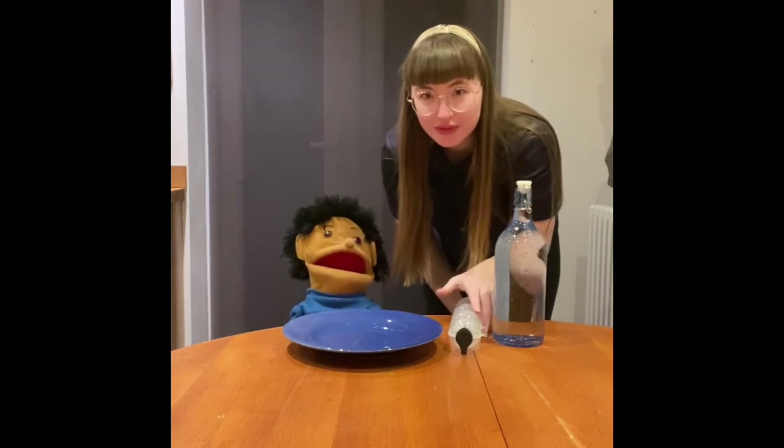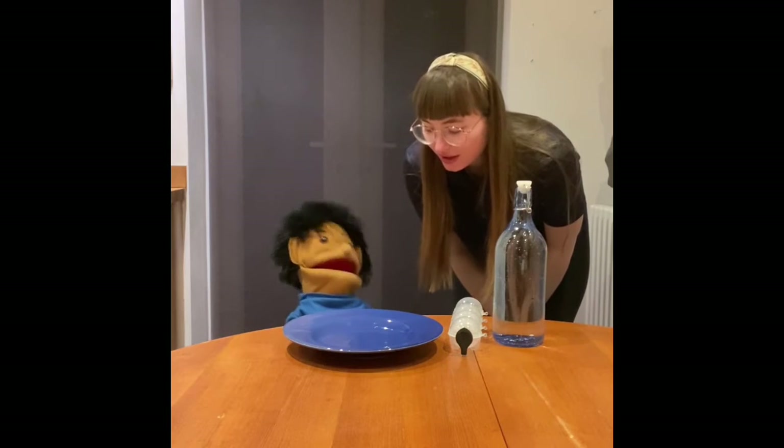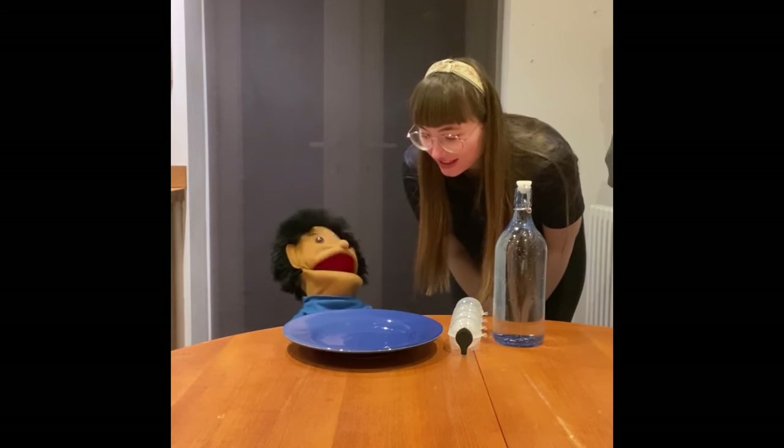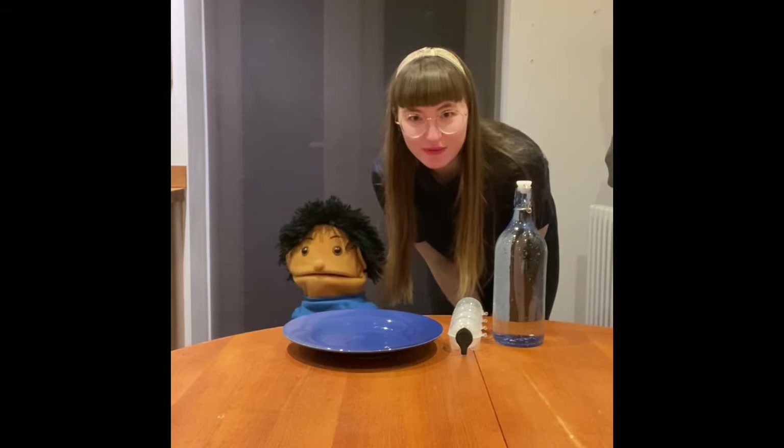But you mustn't knock or hit the bottle of water, because if you use too much energy it will turn to ice before your eyes. So you have to be very careful and very gentle.